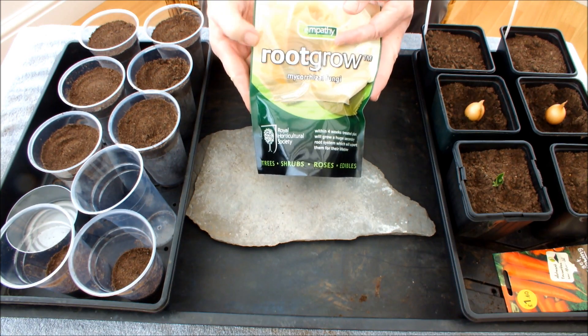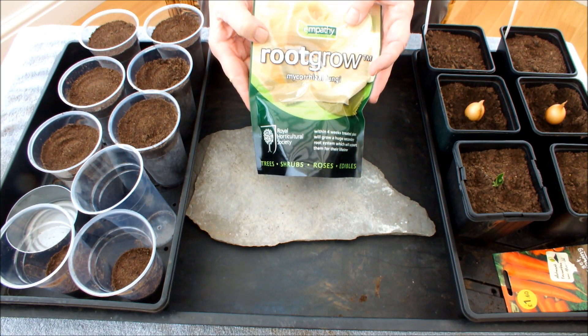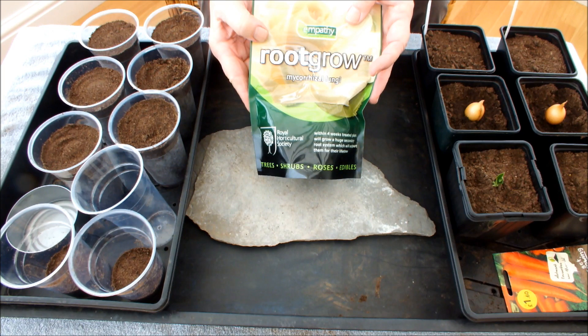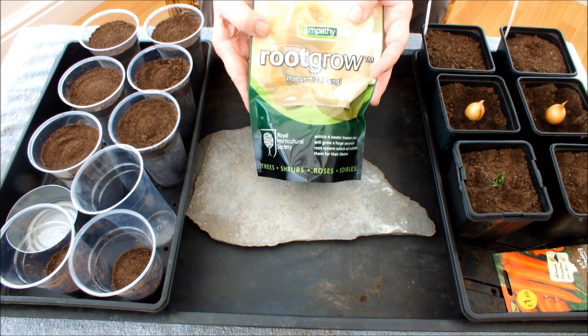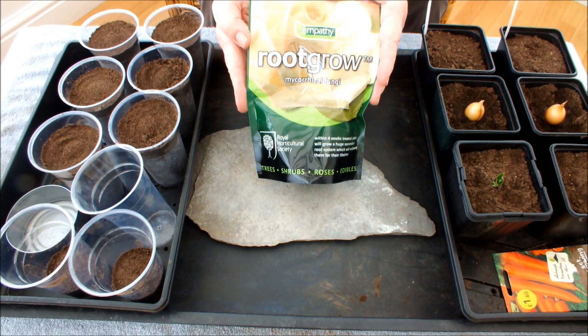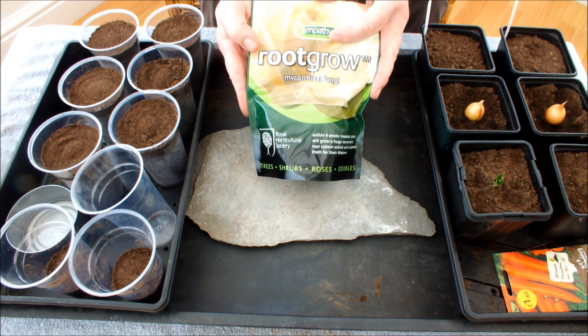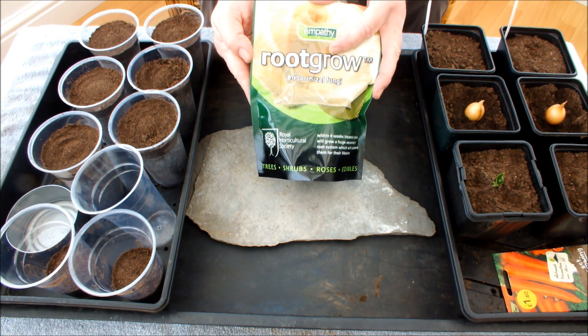Hello, have you ever heard of this stuff before? Root Grow — mycorrhizal fungi. I've only discovered it over the last couple of months and I've had to swat up on it on the internet, watching other people's videos. If you can believe everything it says on the packet, boy, we should all be using this. Just Google mycorrhizal fungi and you'll get everything you need to know.